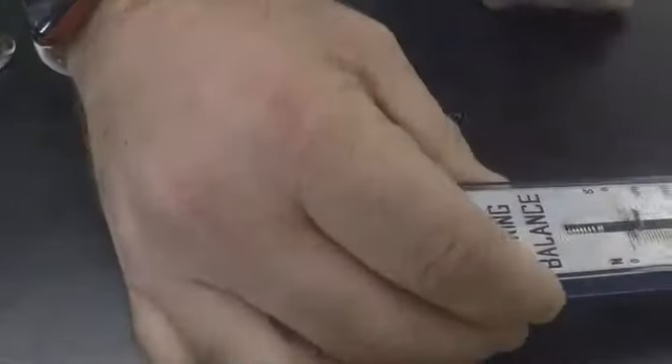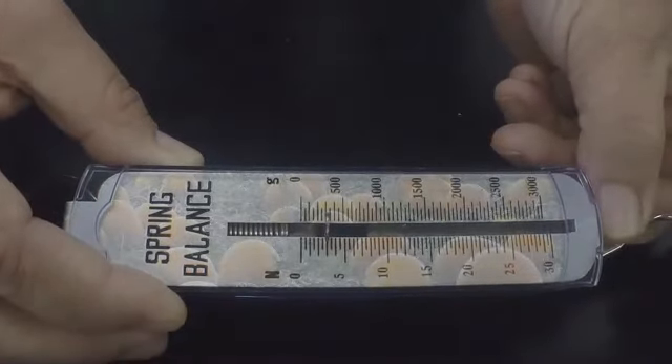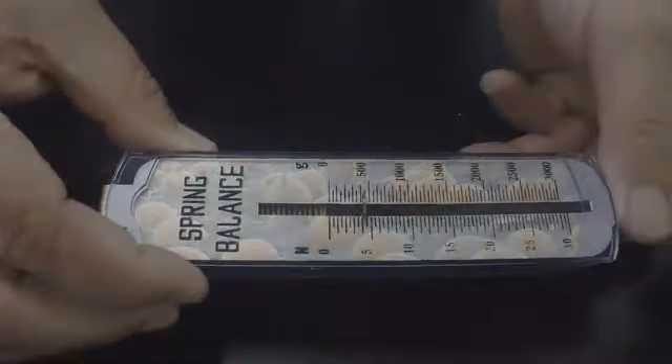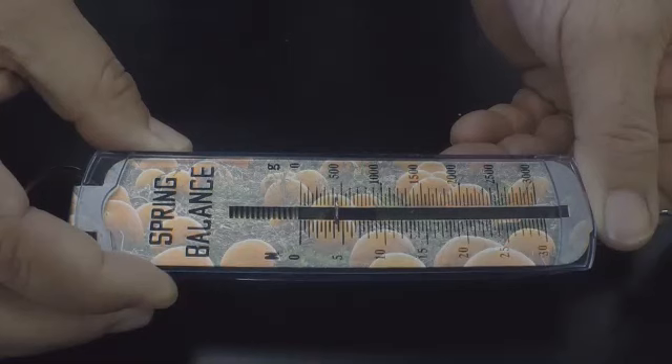I'm putting 400 more grams on. Right on three. I'm going to put another 400 grams on. I would say four — it got moved a little forward, but I would say it's four.